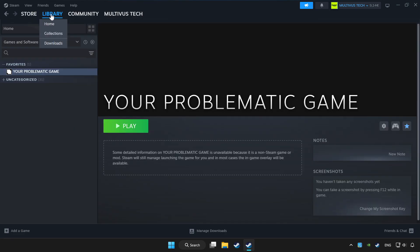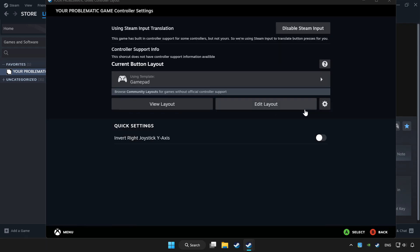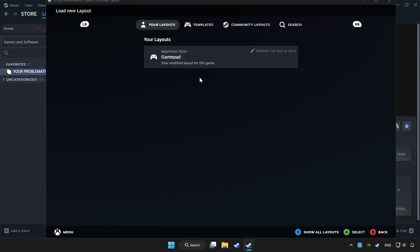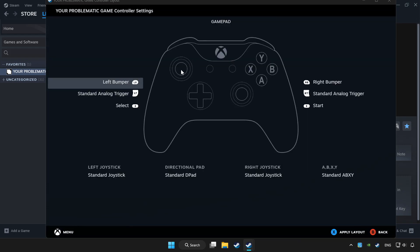Click Library and choose the game you want to play with a controller. Click the Controller icon, then Enable Steam Input and choose Gamepad.